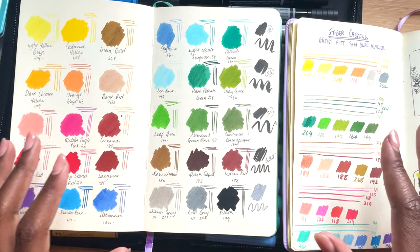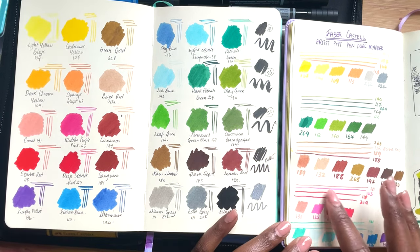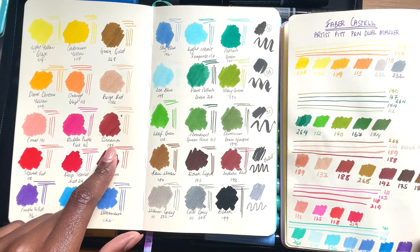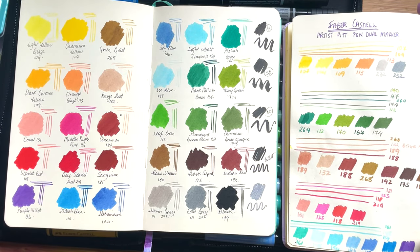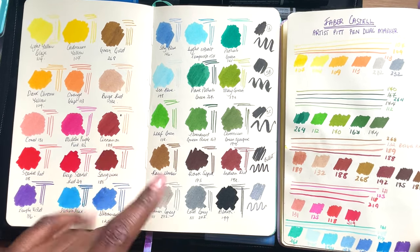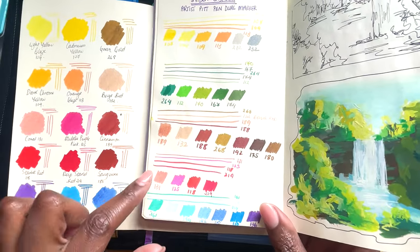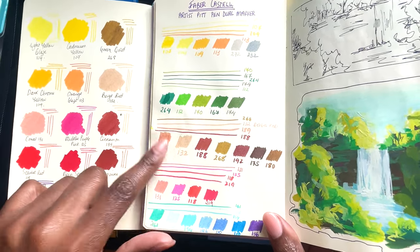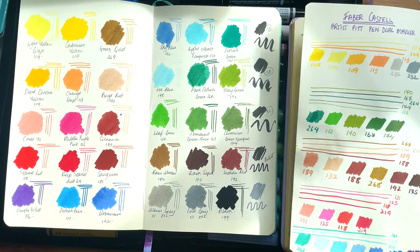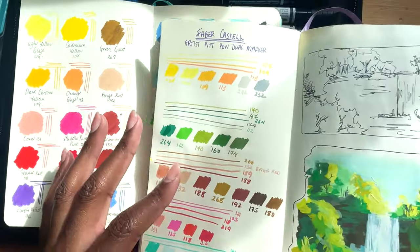I'm back again, and I just wanted to show you side by side the swatches I've done today — a year after buying the Artist Pit Pens — and the swatches I did when I first bought them, just so you can see if there are any clear, significant differences. I think the main one for me is the cinnamon. There were three colours I forgot and left upright. I can't see a massive difference between most of the swatches, but with the cinnamon, it's quite clear — this is cinnamon 189 from before, and this is cinnamon 189 now. These two were once the same colour, and as you can see, it's a lot darker now.